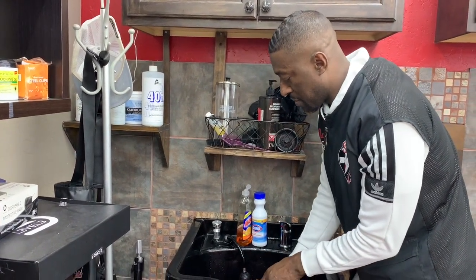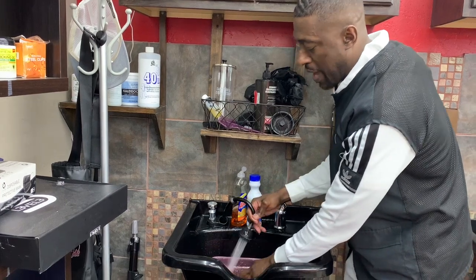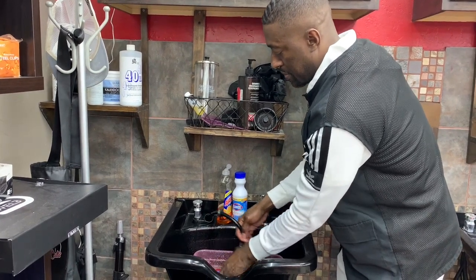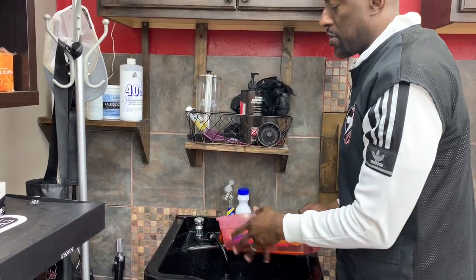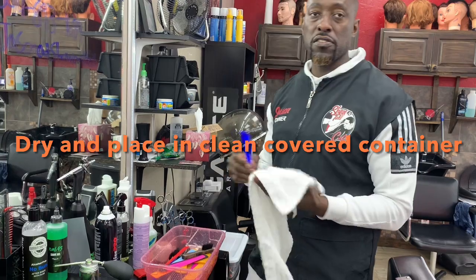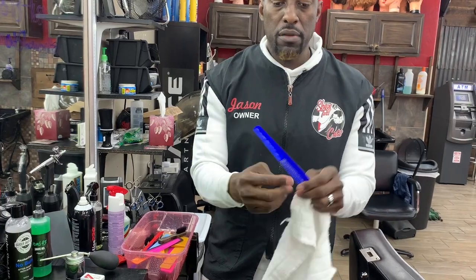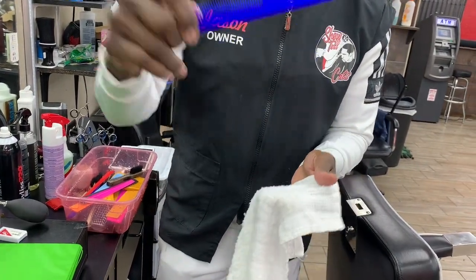Once it's sat for 10 minutes, you come back, drain it, and rinse everything — make sure you rinse them good and get all that bleach off. Once you do that, come over here. You want to dry your stuff and put it in a clean container — just that simple. Now when you're doing these combs, you can dry them, and if you look there'll be some water stuck between the teeth. The way you do that is you hit them like this and it gets the water out between the teeth. You take the clean combs and put them in a closed container.